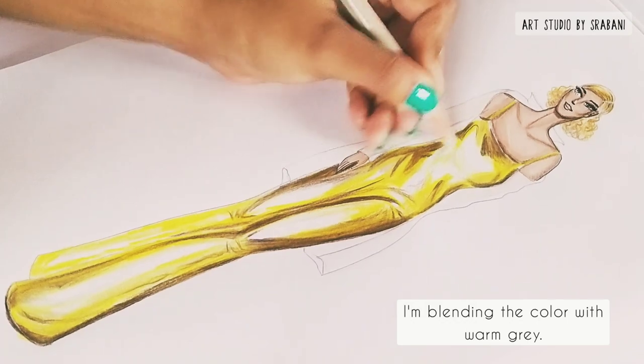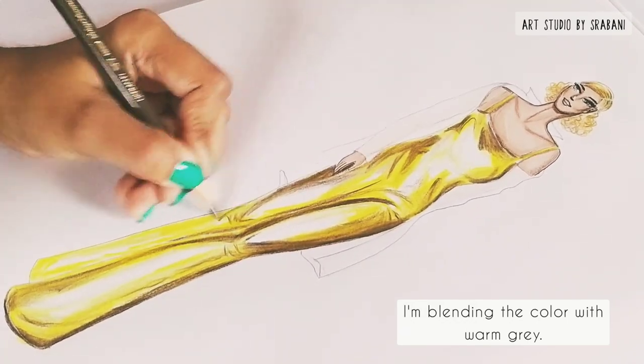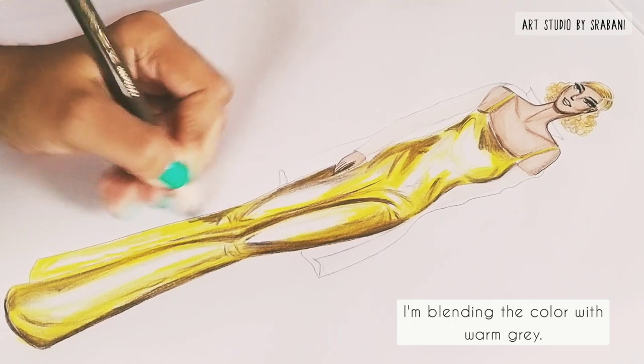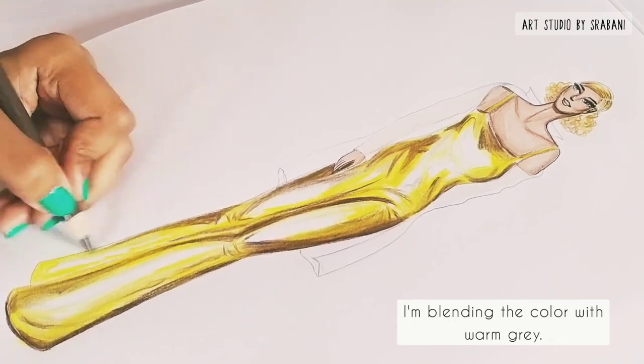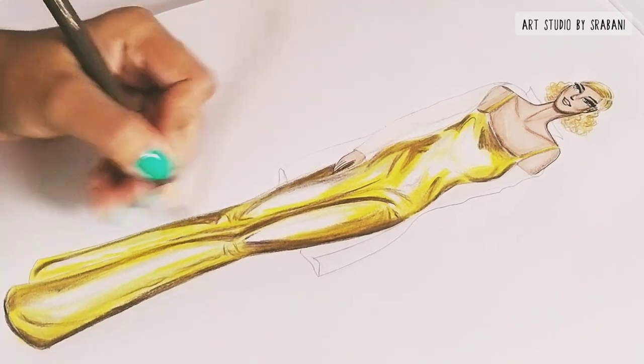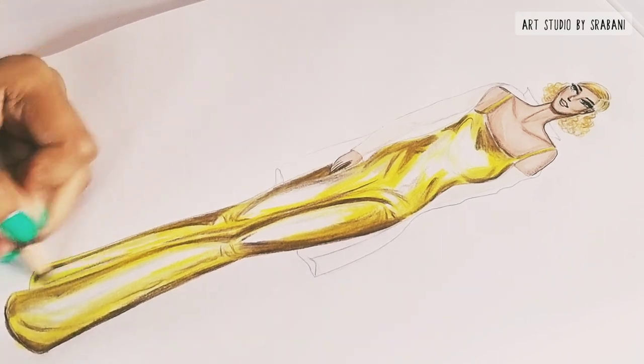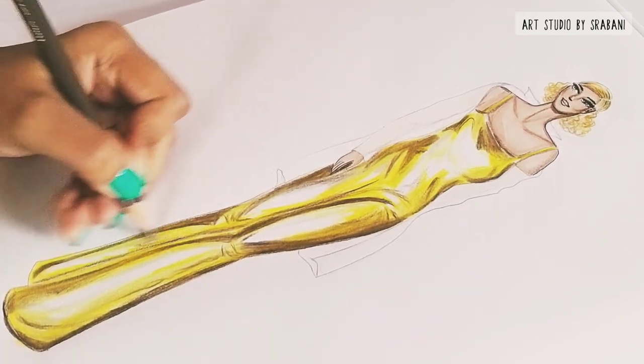I'm using the warm grey pencil to blend because it is a warm color, and since I'm using yellow tones here, warm grey will complement my yellow color very well. That is the reason I am blending with my warm grey pencil.